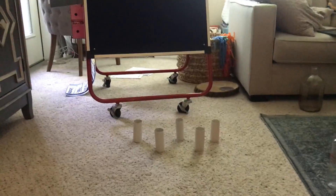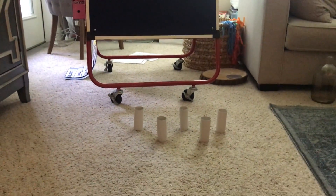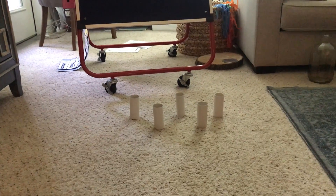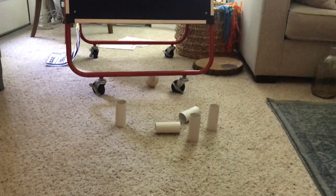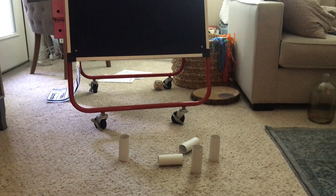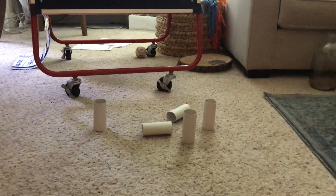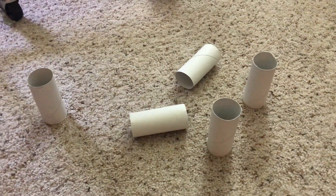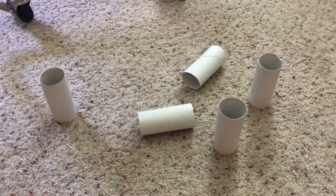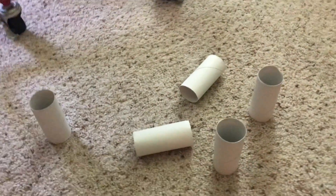Now I am going to take my ball and try to knock over the pins. If you notice, I have five pins. I rolled my ball and knocked over two pins. I have to say: five take away one, two equals one, two, three — I have three pins left. Five take away two equals three.